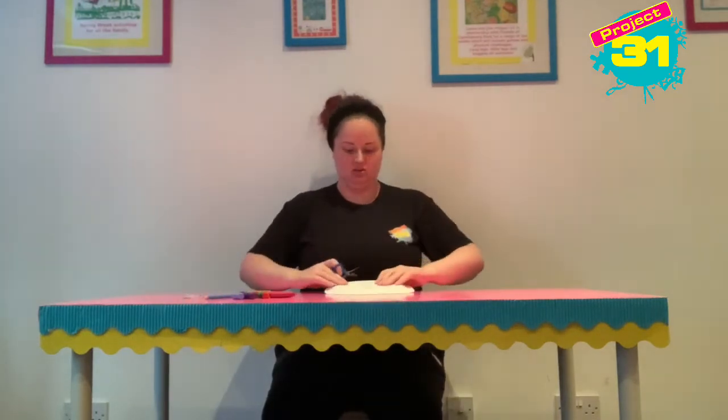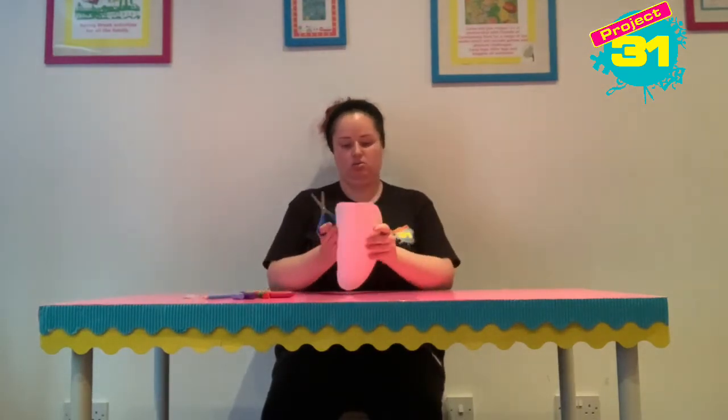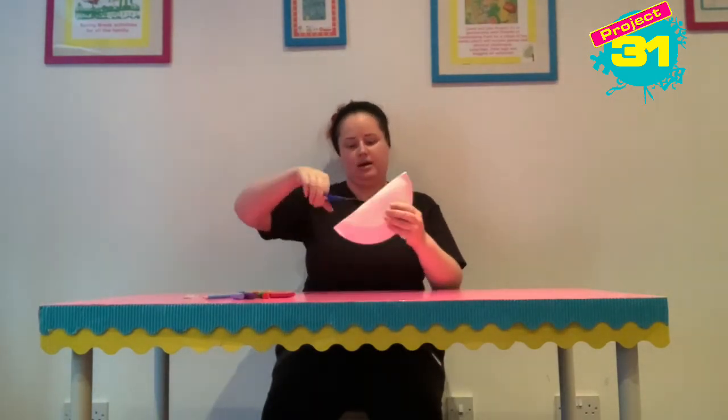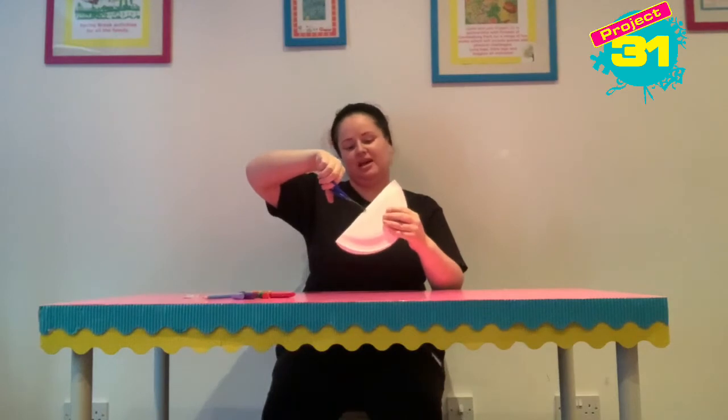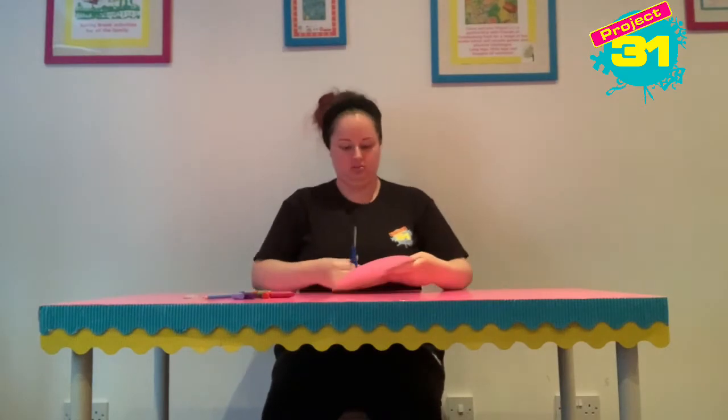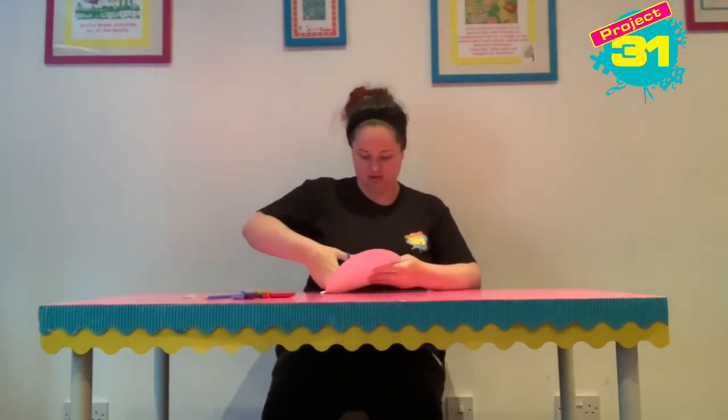Then what I'm going to do is fold the plate quite loosely over one of the lines, and snip the tiniest little hole in the middle, because that'll allow me to get my scissors in.